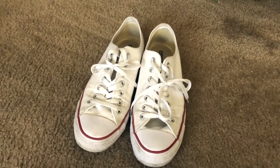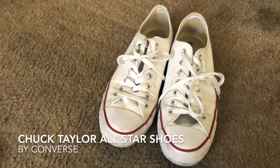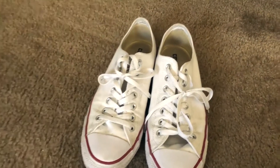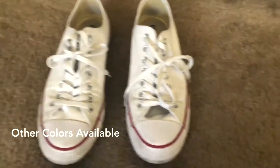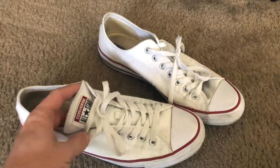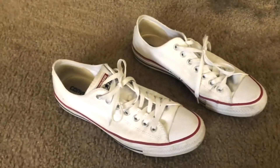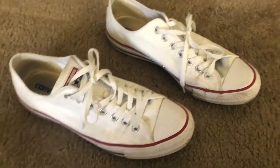Today I'm going to be talking to you about the Converse men's Chuck Taylor All-Star core ox — these are the white sneakers. While these are the men's version, I've always seen these as completely unisex shoes, so whoever you are, these shoes are great for men or women alike.